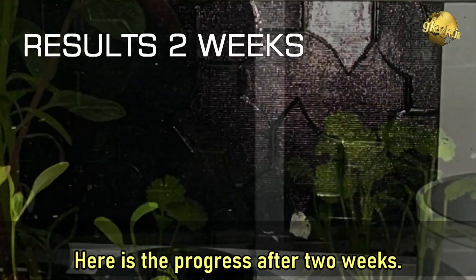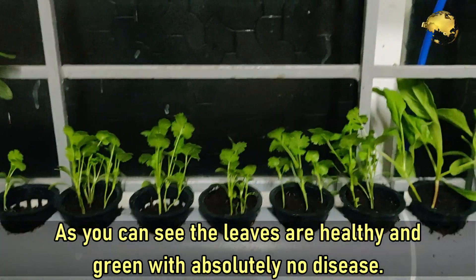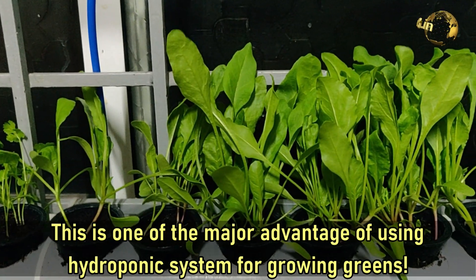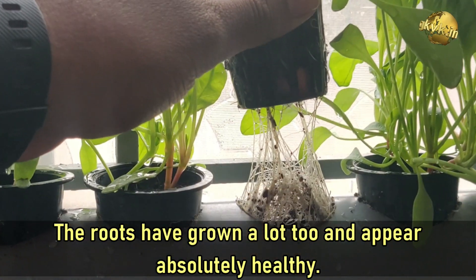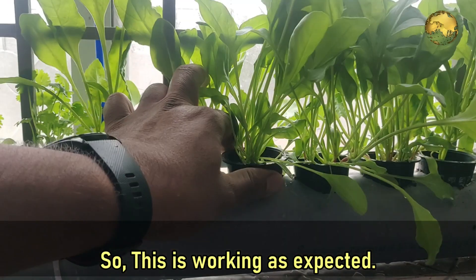Here is the progress after 2 weeks. As you can see, the leaves are healthy and green with absolutely no disease. This is one of the major advantages of using a hydroponic system for growing your greens. The roots have grown a lot too and appear absolutely healthy, so this is working as expected.